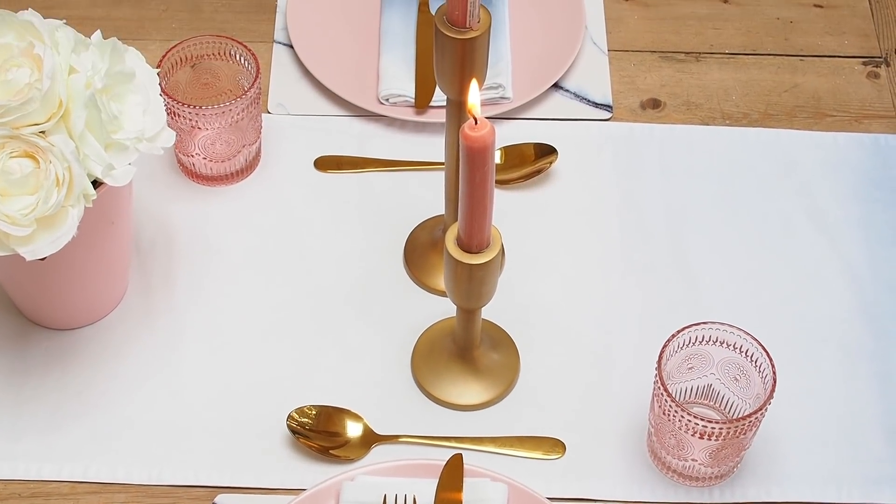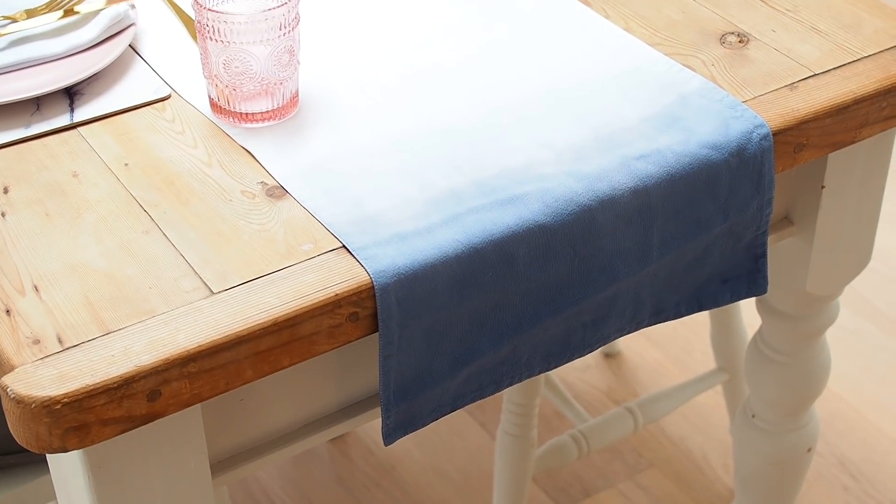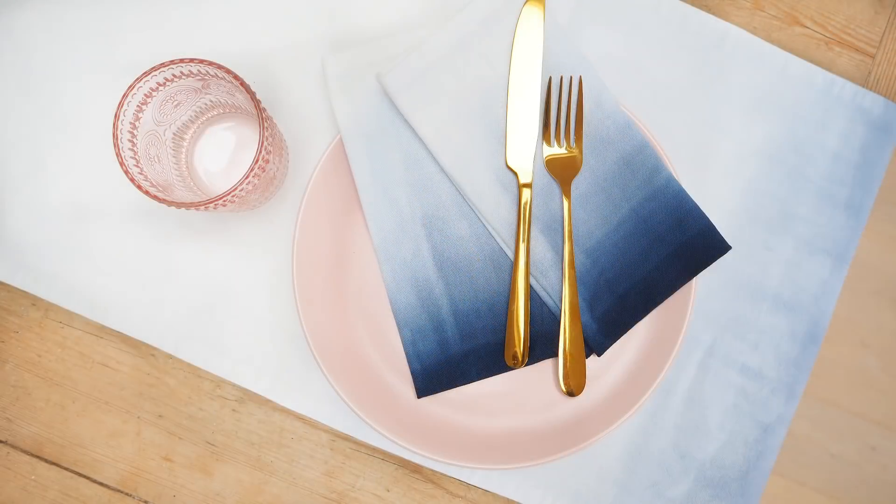I used exactly the same method on a plain cotton table runner, which I also got from Aldi — you could find one online or in store and achieve the same result. I hope you've enjoyed my DIY video — please give it a thumbs up if you did, subscribe for more videos, and I'll see you next time. Thanks, bye!